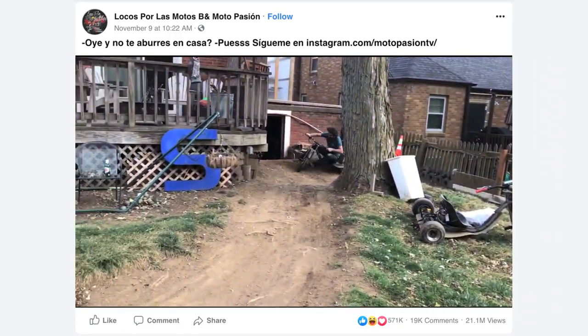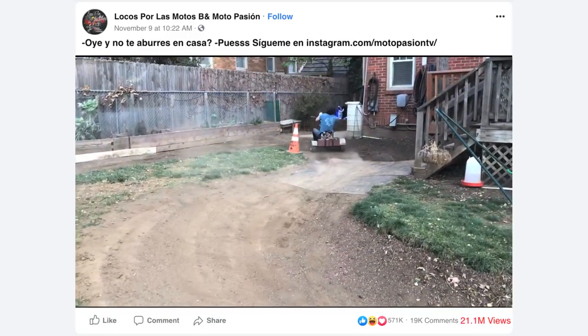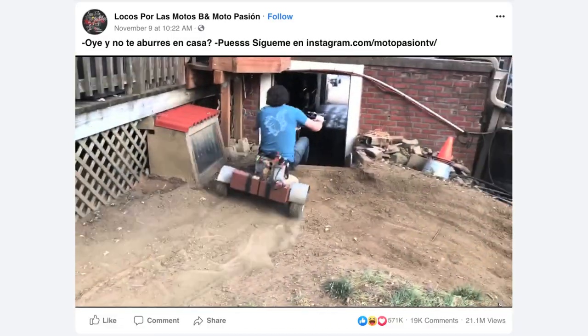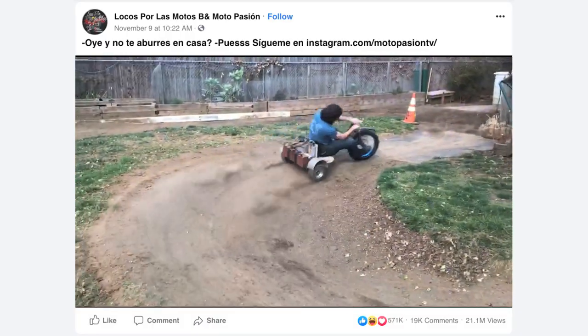Whoa! I did not expect this 30-second video to get 21 million views! Credit would be nice, but I still appreciate y'all, even the pirates. I see there are a bunch of questions, so let's get into it.